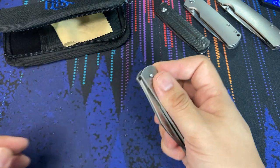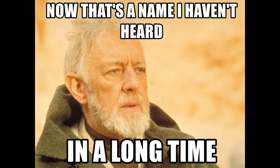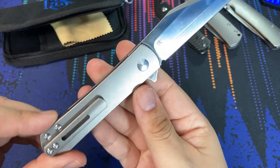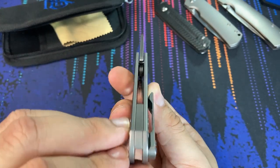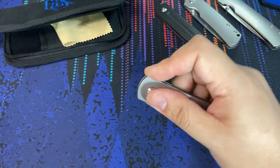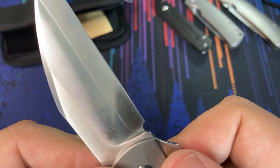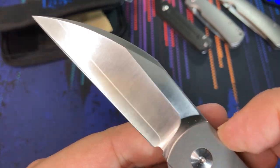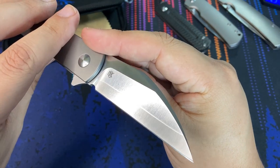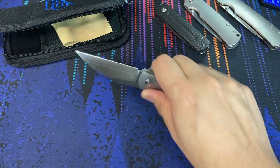The standout feature of this newest titanium-handled Slayback is the ZDP-189 steel blade. What we have here is a San Mai ZDP-189 blade — a blade steel I haven't heard about in a very long time, so maybe it's a little more uncommon nowadays. This particular one is very nicely made. The ZDP steel is sandwiched between two layers of 420 J2, and when you look at the blade you can see the lamination lines, which really add a visual flair.